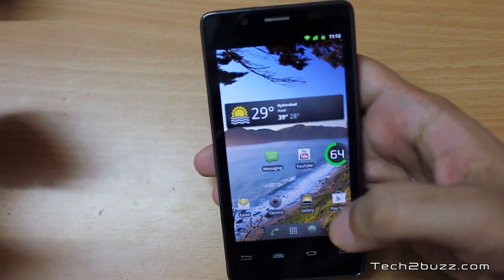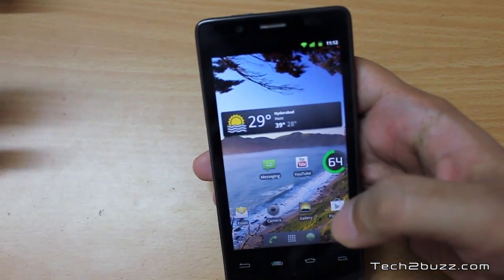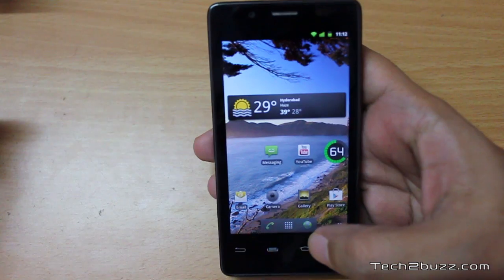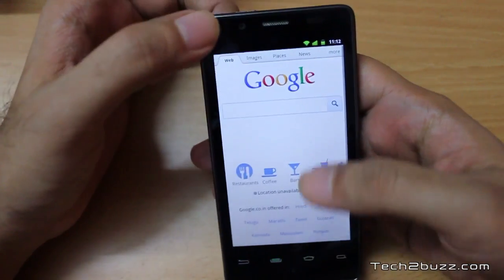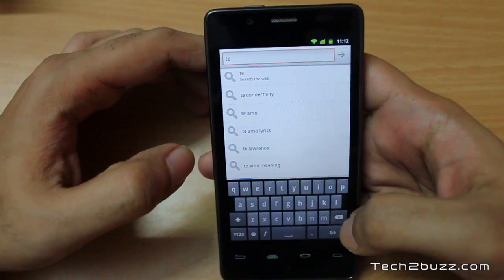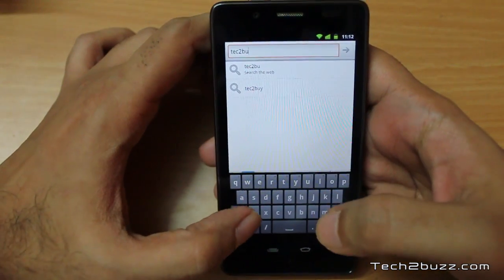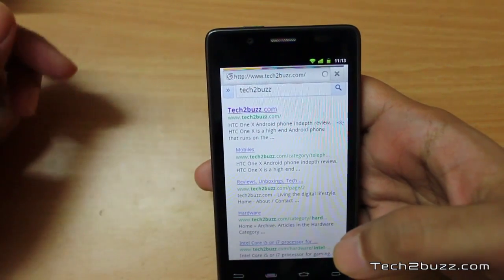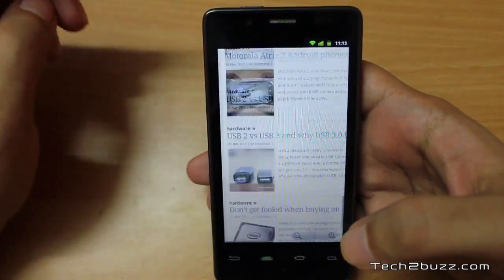Moving to performance, I was a little worried because this is the first Intel-based Android phone. Android does not natively work on the x86 platform, but Intel has modified it and there is basically a binary interpreter that runs apps on this phone. I have to say this phone was brilliantly fast — I was really impressed. Now let me test the web browser by going to tech2buzz.com. One complaint is the keyboard — I don't find it comfortable and I was making a lot of mistakes typing on it.